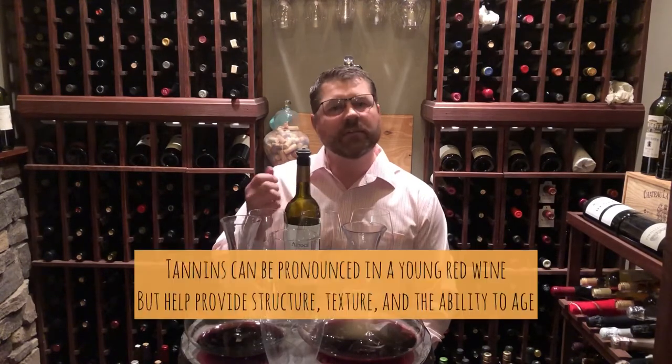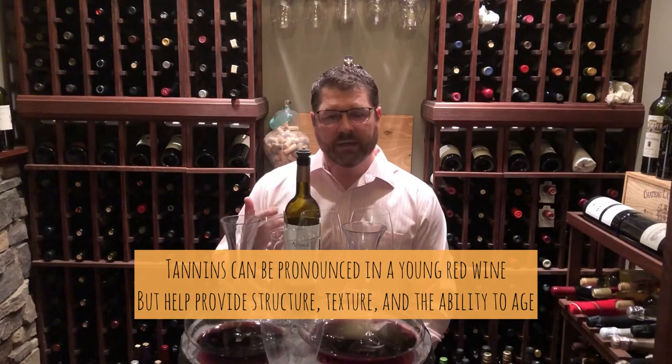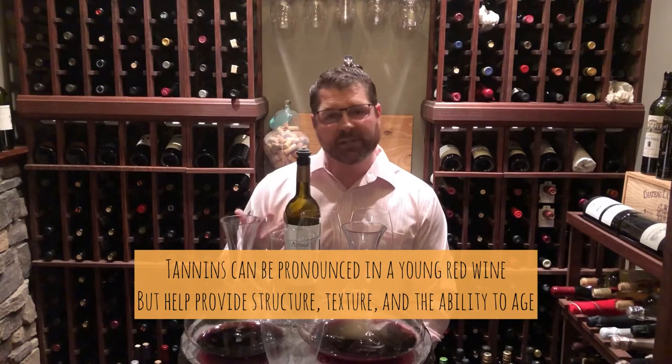One of the other reasons you'd want to decant a wine is oxygenation — to open a wine up and let a young wine breathe. Specifically, red wines have a lot of what's called tannins that are extracted from the grape skins, the seeds and the stems, and also from the oak that red wine is aged in. These tannins can have a very drying sensation and can actually mask the fruit and the other characteristics of a wine in its youth. Over time in the bottle, they kind of mellow out and the fruit takes center stage.